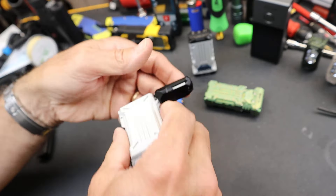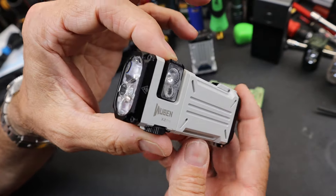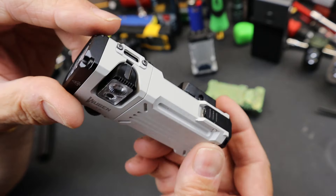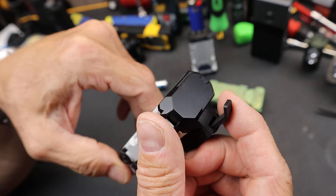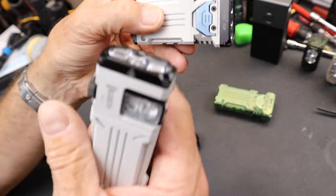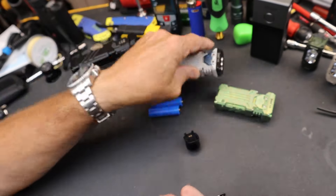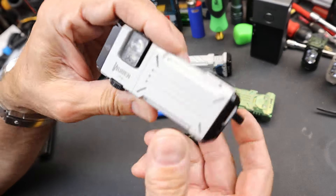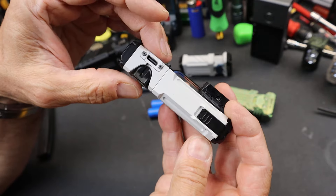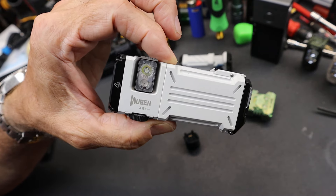So there it is — this is the Wubin X2 Pro. There is a Kickstarter going for it that will hopefully bring this to market. Not sure of the price yet. The traditional X2 is on sale now and it's just a great solid light. I'm glad that they're innovating here and really pushing this in as many directions as possible for a small light. Doc out.